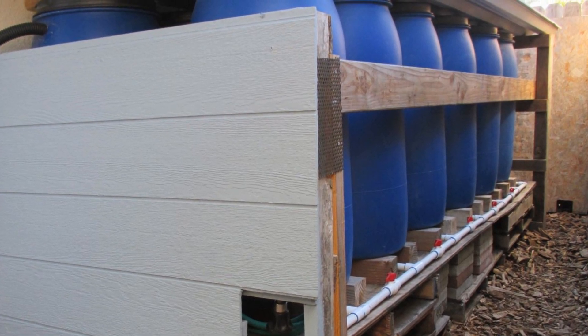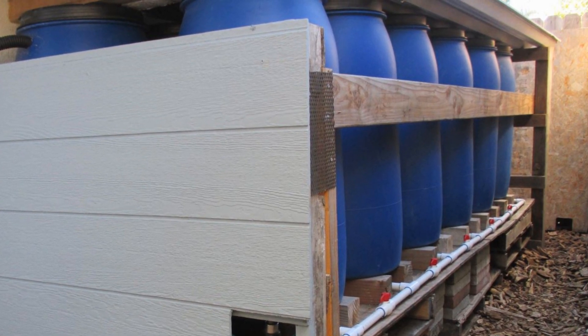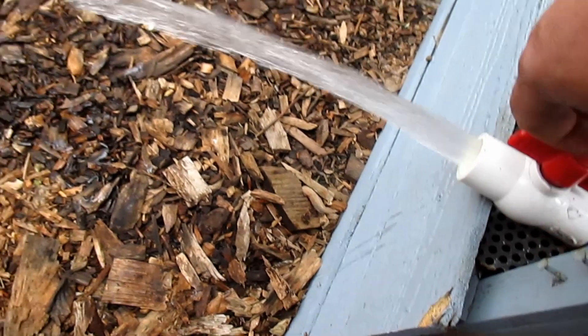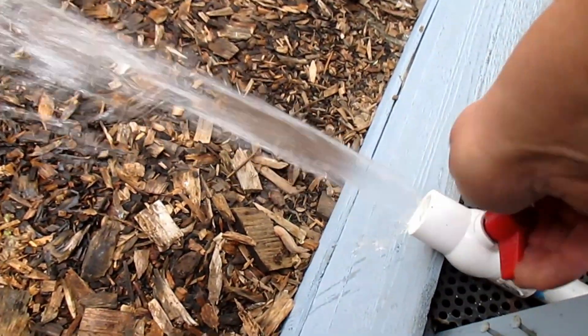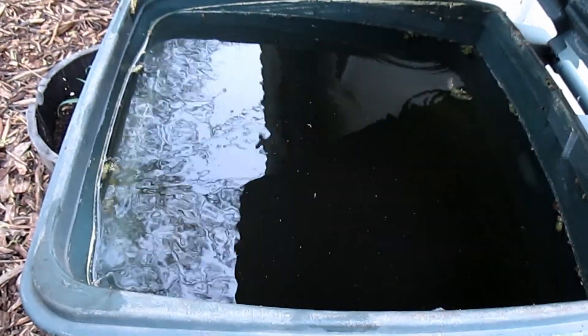If you've got your barrels raised up a bit for the extra gravity feed, I've got 12 barrels total and each one holds about 35 gallons, giving a total capacity of 420 gallons. As you can see, we've got really good water pressure. This is why I recommend using a three-quarter inch ball valve over your standard water spigot, which is going to reduce and restrict your water flow.